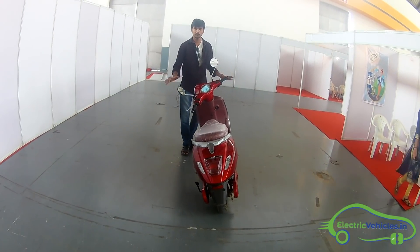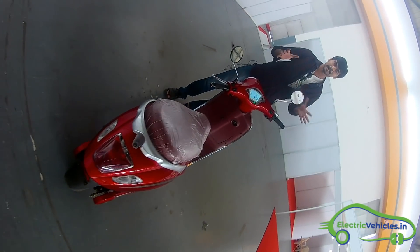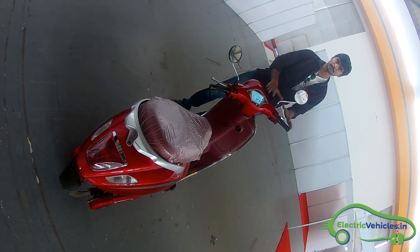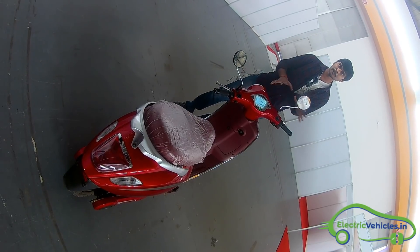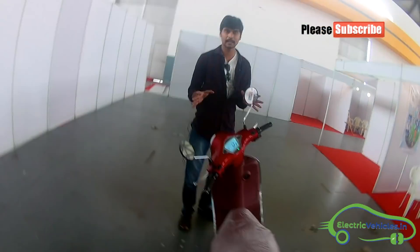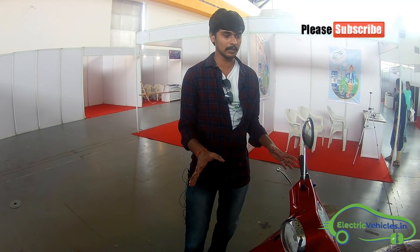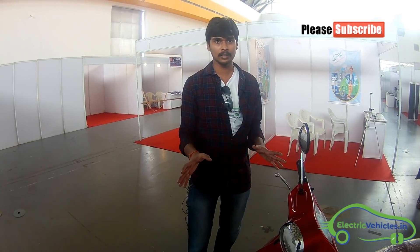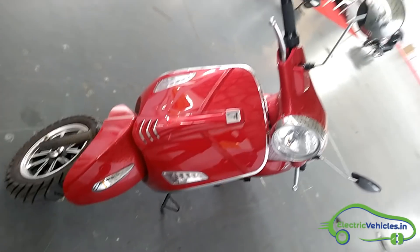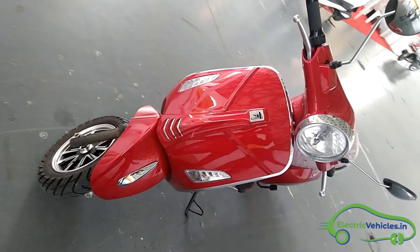That's all the complete review. Let me summarize: the top speed is up to 40 to 45 kilometers, limited by the company, but it can go beyond 65 kilometers. The motor capacity is a 1 kilowatt BLDC motor and the battery is a lithium-ion battery of 2 kilowatt-hour. The price of this electric scooter is 75,000 rupees in Hyderabad.